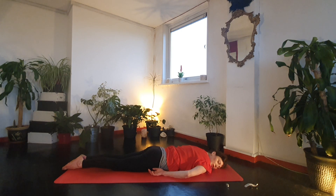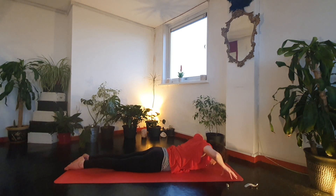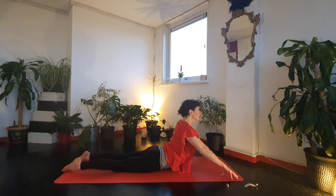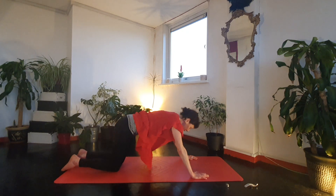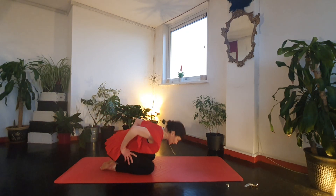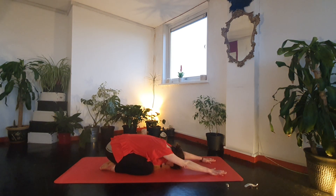Come to a baby cobra — keep the legs active though. Inhale, exhale down. If you feel good to come higher, you can come up into cobra. Inhale, exhale. Go for two more. Once you've finished, push back to child's pose with your knees a little wider and have a rest. Keep the arms active though, as though you were in downward dog, so you can really send your seat bones back and broaden in the lower back.